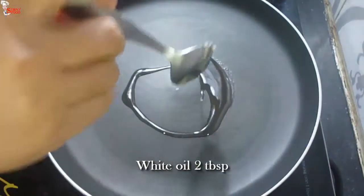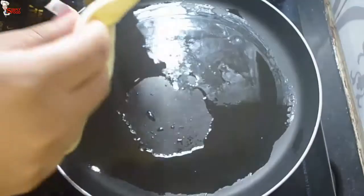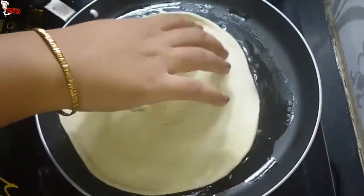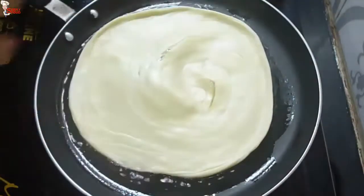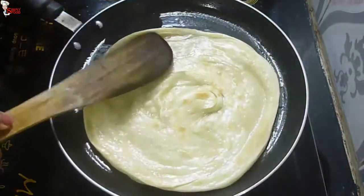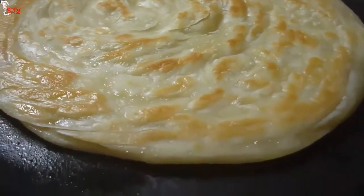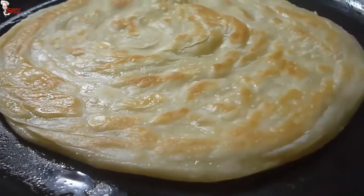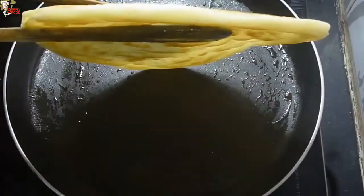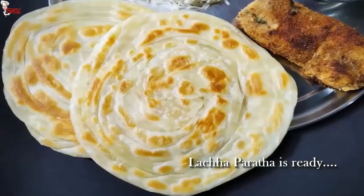Put 2 tablespoons of oil in a tawa pan — make sure the pan is hot but not too much. Place the paratha and fry on medium flame, as lacha paratha is quite thick and needs to cook from the inside well. Turn it to the other side. If the flame is too high, it will color quickly but remain uncooked. The lacha paratha is nicely brown and you can see the layers. It takes 7 to 10 minutes to fry well. Lacha paratha is ready. The recipe looks a little tricky but if you follow the steps carefully, it will all be fine.